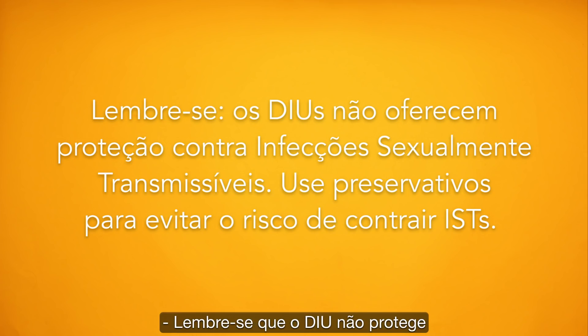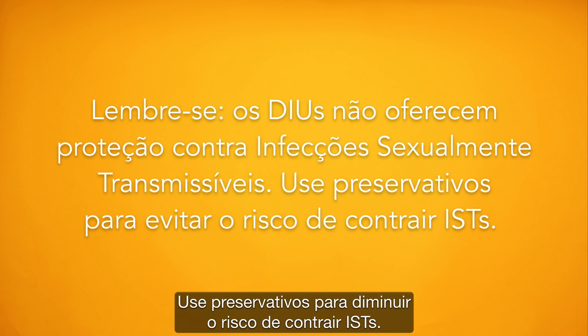Note that IUDs do not protect against sexually transmitted infections. Use condoms to lower the risk of contracting an STI.